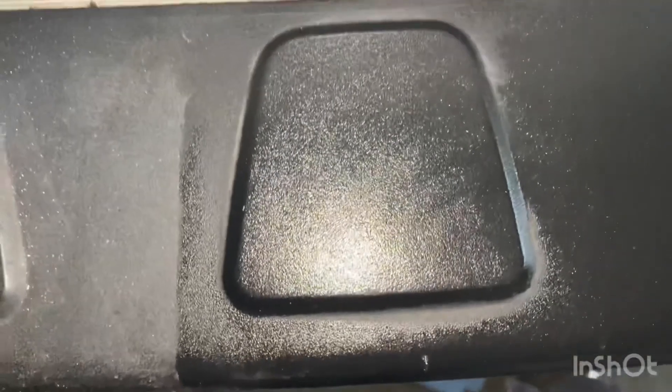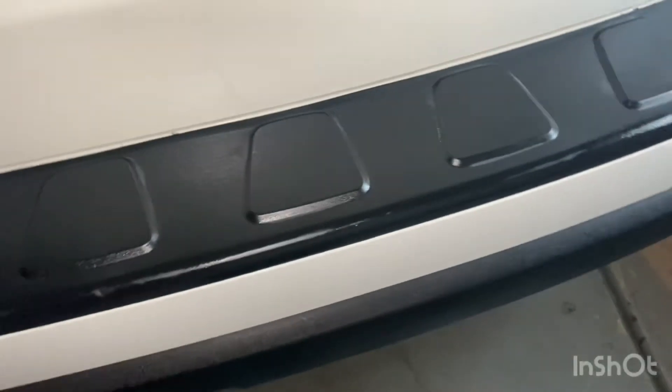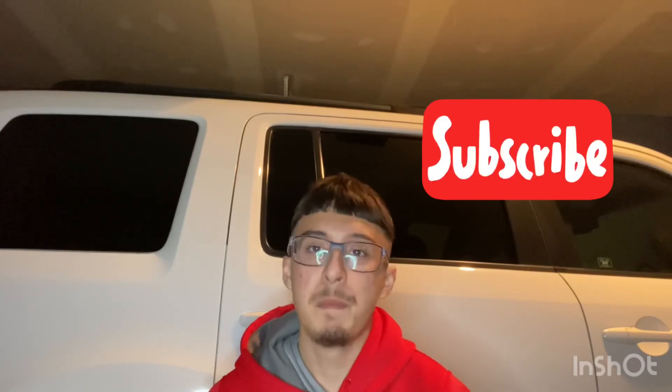As you can see, I tried to get further back but the sponge was too big and kept hitting. As you can see in that 50/50, this side is all dull and ugly — some of it may be light dust but mostly it's just dull. And then right here on the treated side, we've got a nice shiny finish. It basically looks brand new.